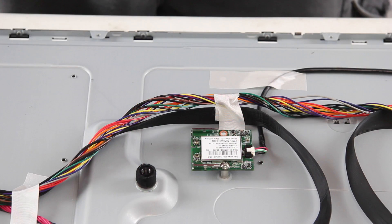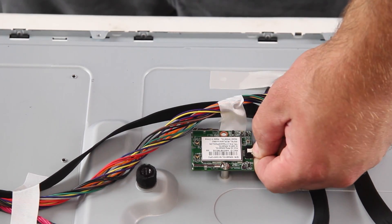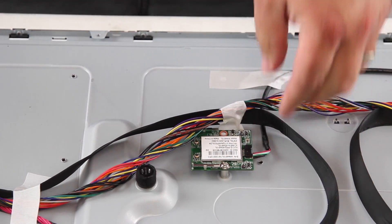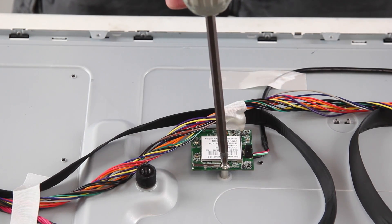The next board we are going to replace is the Wi-Fi module. Disconnect the cable on the board. Remove the screw and the board from the chassis.